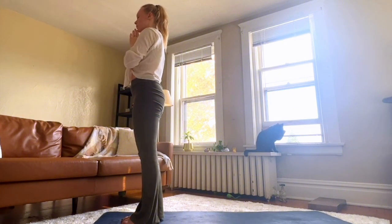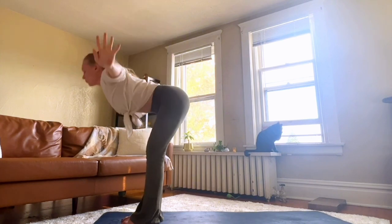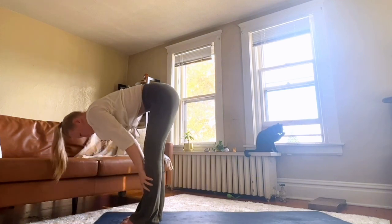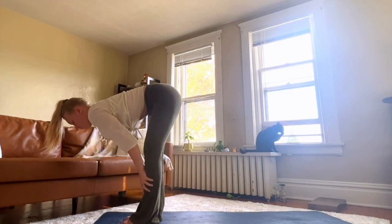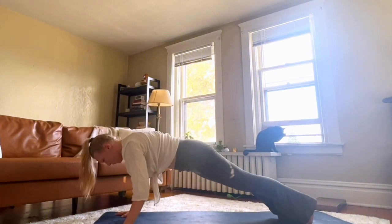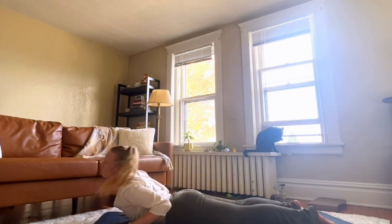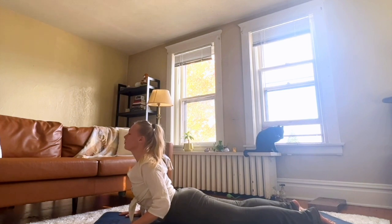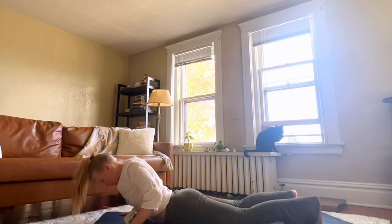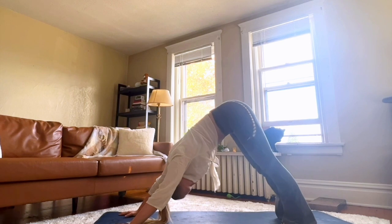Inhale, arms up. Exhale, forward fold. Inhale, lift up halfway. Exhale, move through plank. Lower down onto your belly — maybe this time opening up a little more in cobra. Exhale, lower. Move back into downward facing dog.